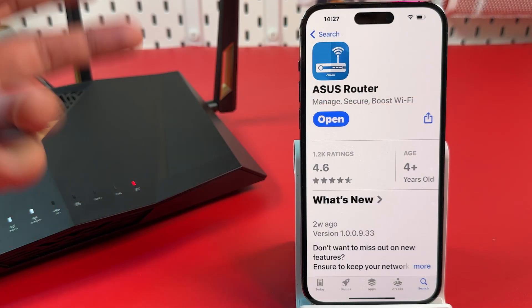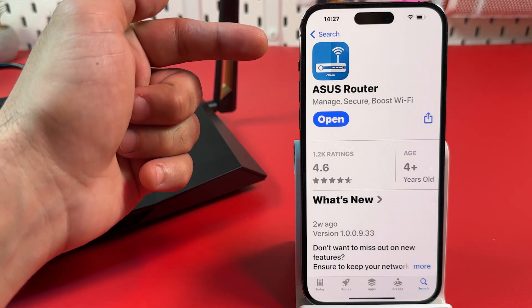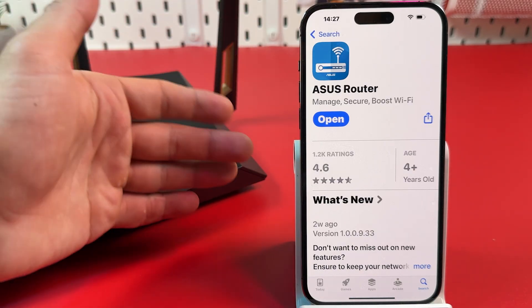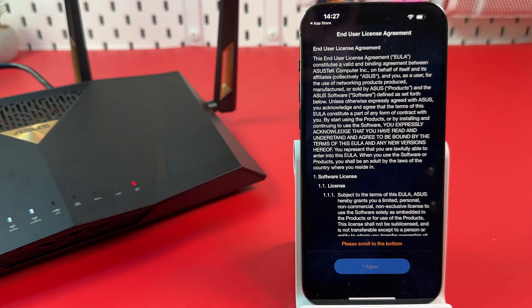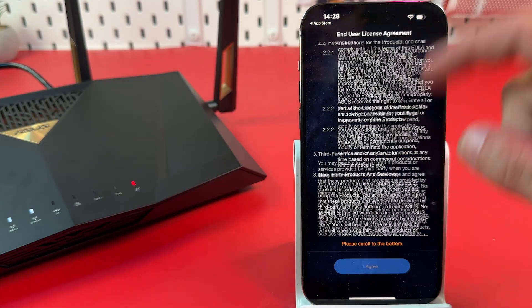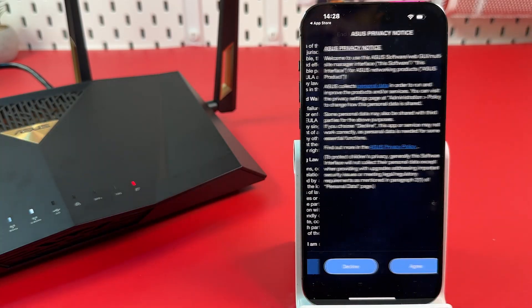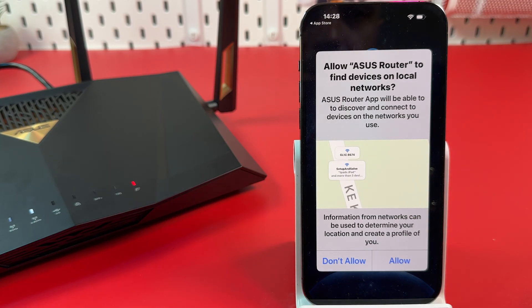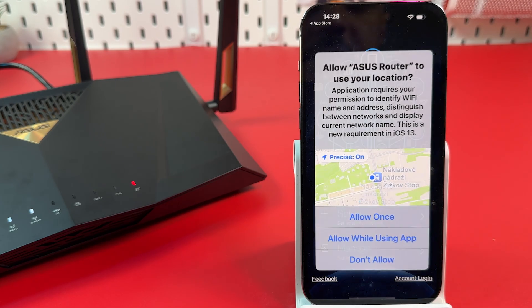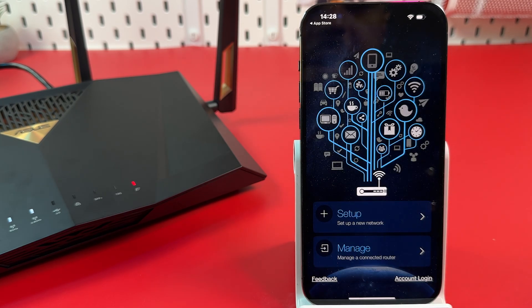You have two options to set up your router. The first one is the ASUS router application, available for both iOS and Android. Download the app and open it. On the first page, scroll all the way down, find the checkbox, agree to the privacy notice, and you'll reach the home screen. Allow the app to find devices on local networks and allow it to use your location while using the app.